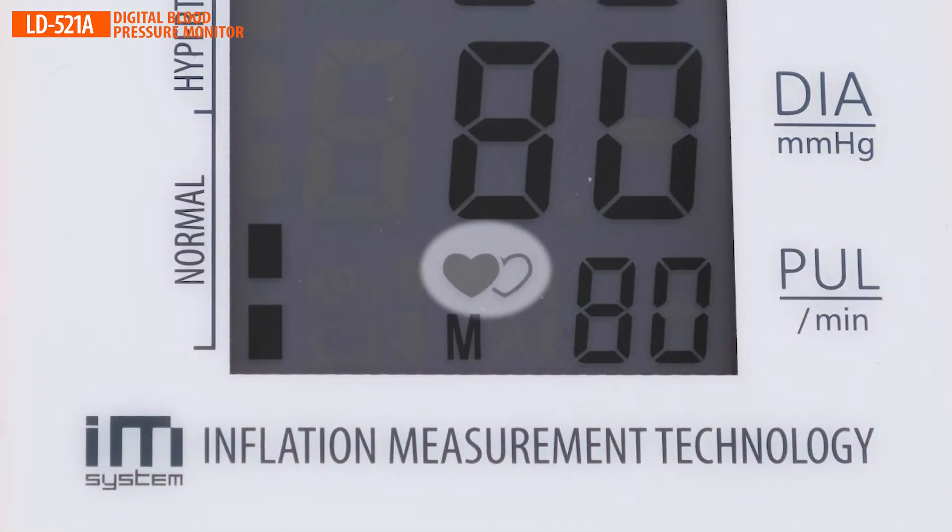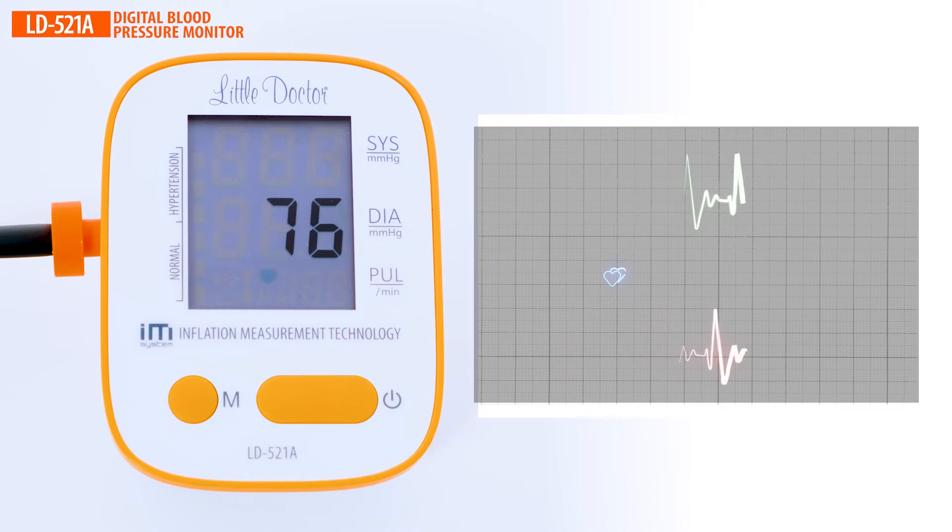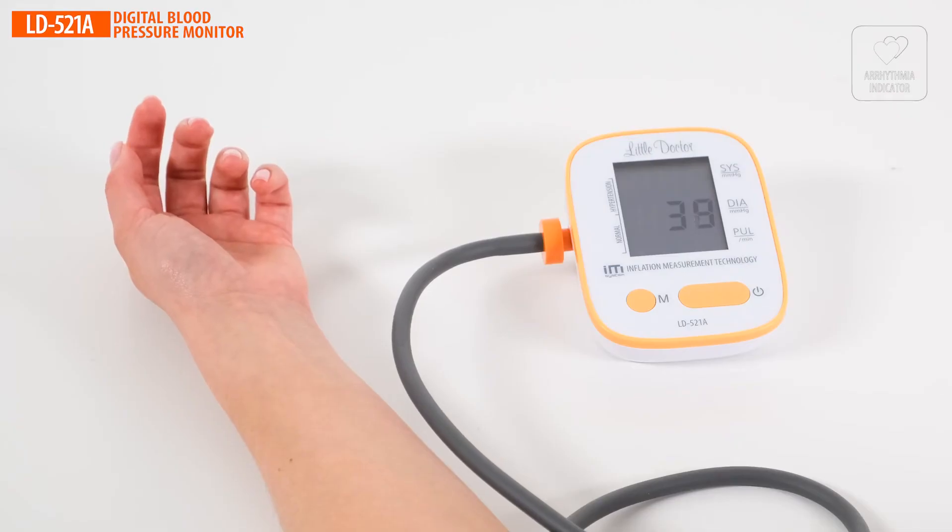The arrhythmia indicator icon appears on the device screen. During the measurement, the monitor analyzes the beat-to-beat intervals. If the icon repeatedly appears on the screen, it is recommended to seek medical assistance.